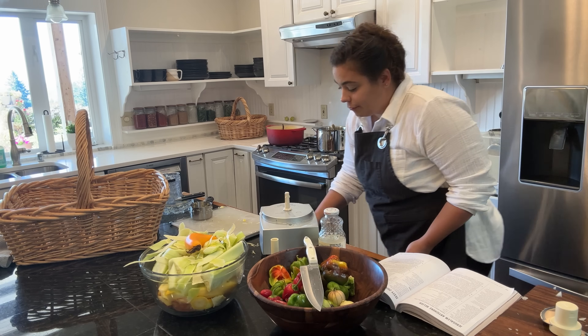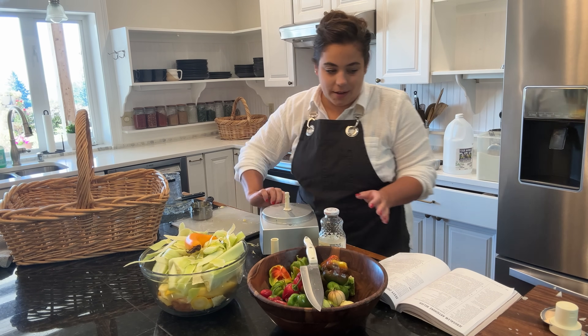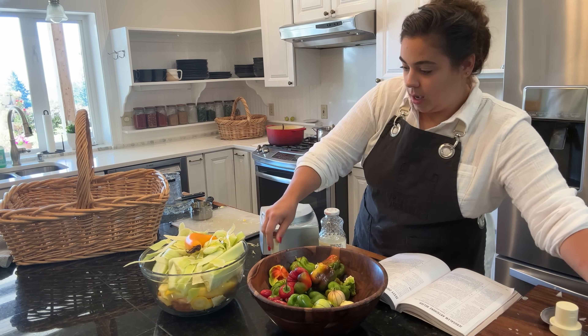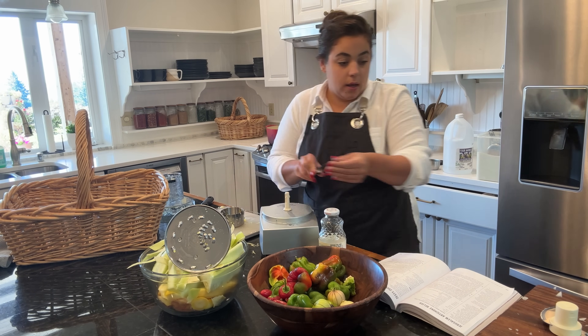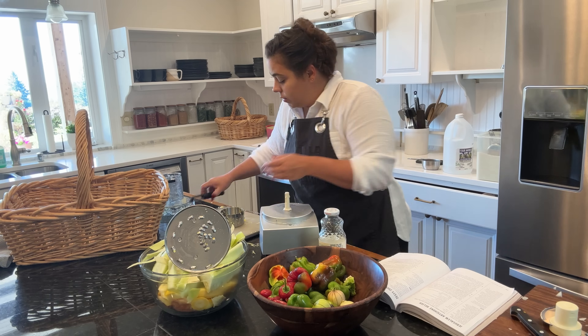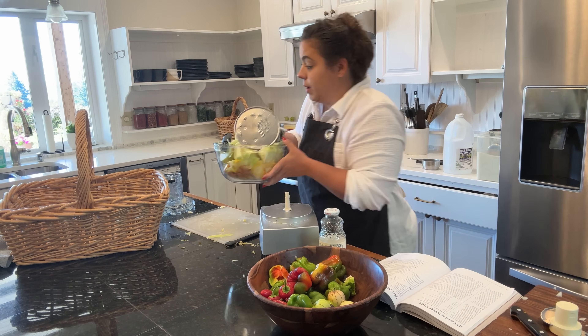This has been simmering away so we can go ahead and get this jarred up, but before I do that I kind of want to give my kitchen a little bit of a reset - it's gotten a little bit messy here. These goodies are going to be going to the chickens and they will be grateful for it.